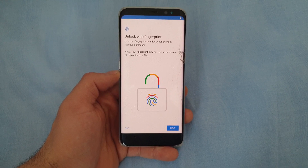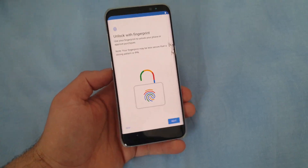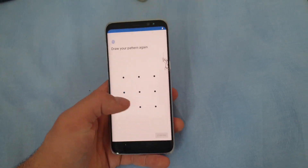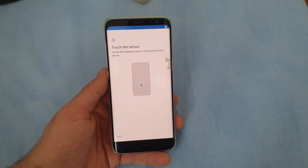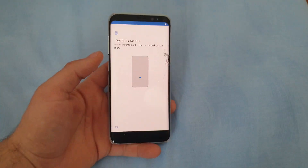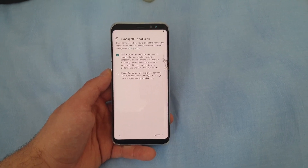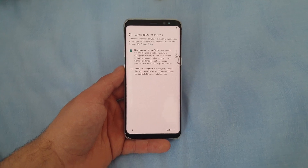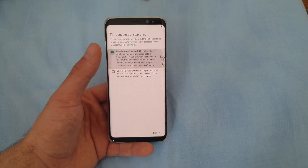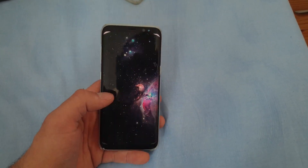Now the phone asks us to set up a fingerprint, but this is the only bug of the ROM — the fingerprint scanner does not work on this phone. If you try to set up your fingerprint, it won't work at all. This is the only bug of this ROM; the developers may fix this issue with time, but it's not 100% certain. Here you can enable or disable Privacy Guard, and you also have the option to help improve LineageOS by sending your data. Press Next, press Start, and then you are ready to go.